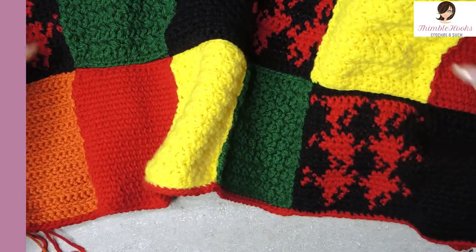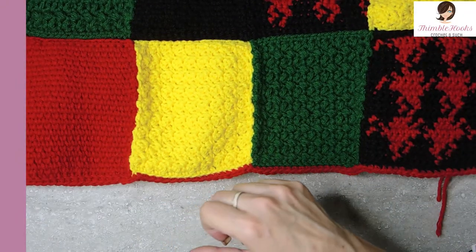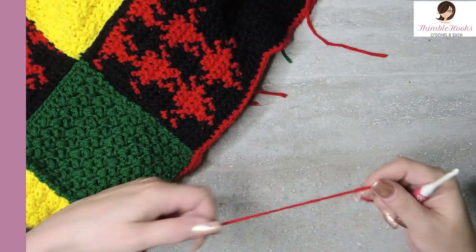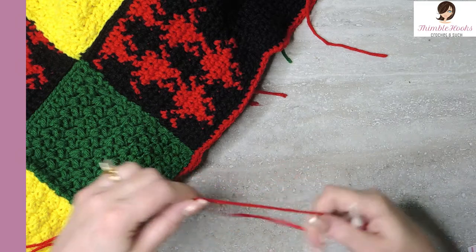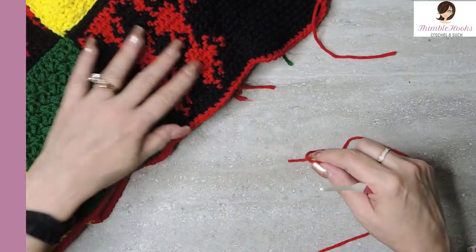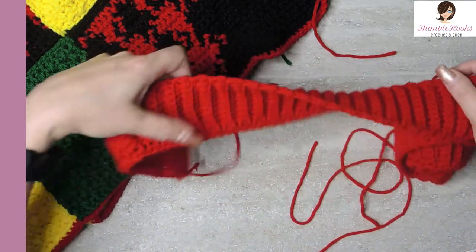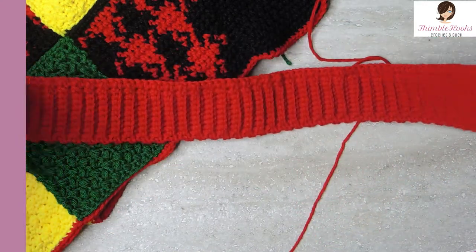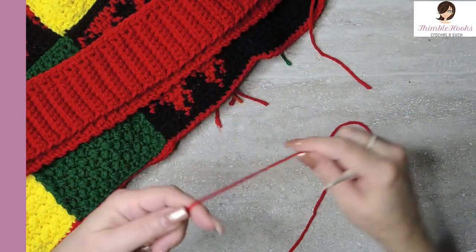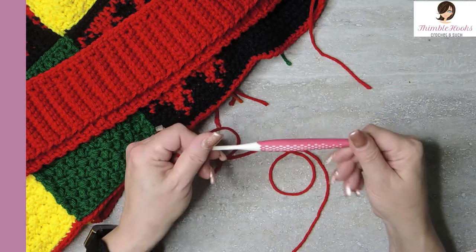I told you I was going to make this as easy as possible. If you already did your front panels last week, this is easy peasy. The only thing that's different is the length — it's still the same width, still the same height, just longer. So we are going to make this ribbing. Make a slipknot, and I have my four millimeter hook — my little pink four millimeter prim, one of my favorites.